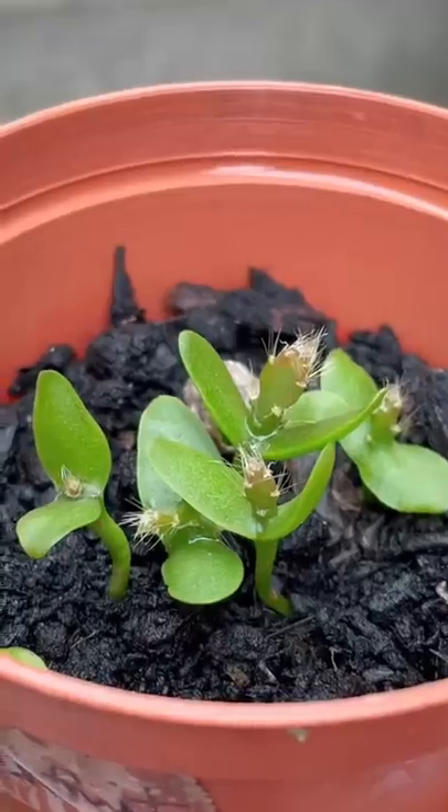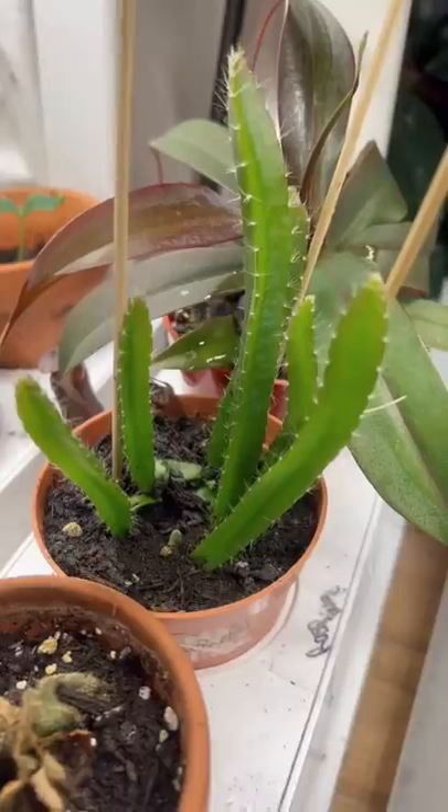And you're not gonna believe it, they're so, so cute. And to my surprise, it grows into a cactus!